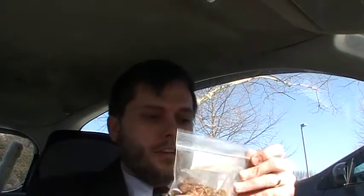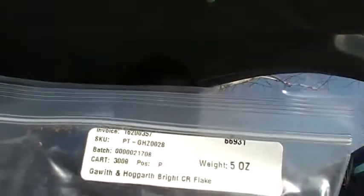And another one I stocked up on because I tasted a little bit of it before I ordered — got five ounces of the Gawith and Hogarth Bright CR Flake, Bright Carolina Virginia Flake.